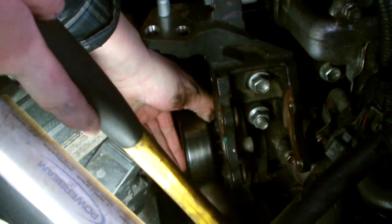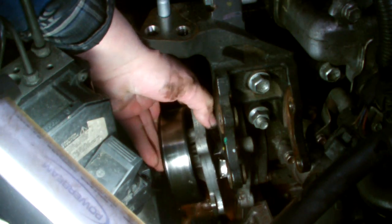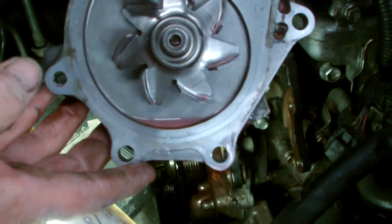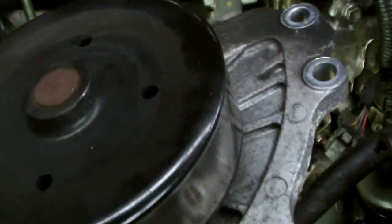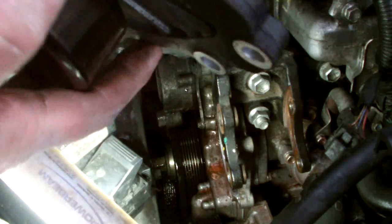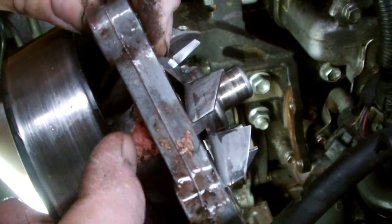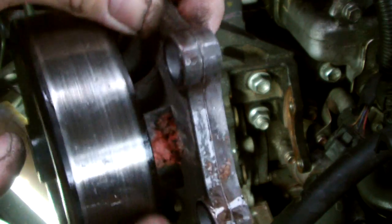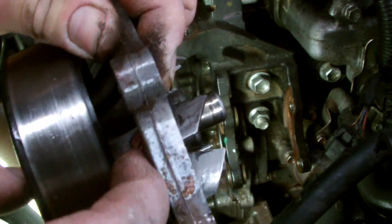Now it came off. So this one's been leaking — you can see it there, you can see the track of the antifreeze. It always leaves a mark you can see, so you can see there the pump is leaking and you can hear the bearing there as well.